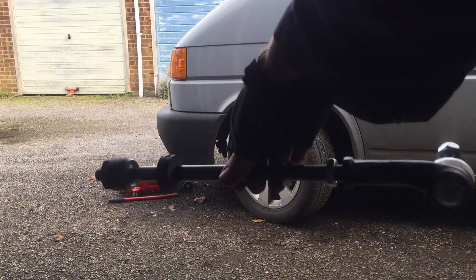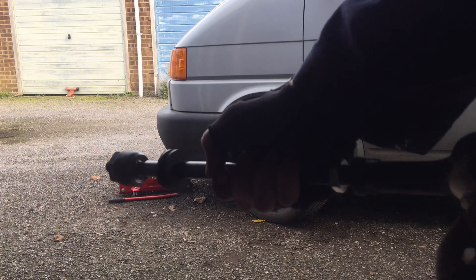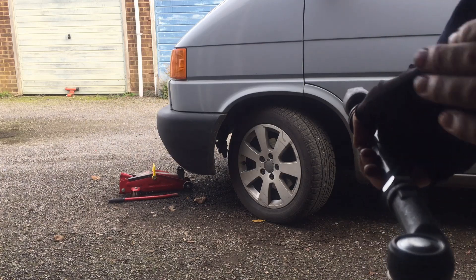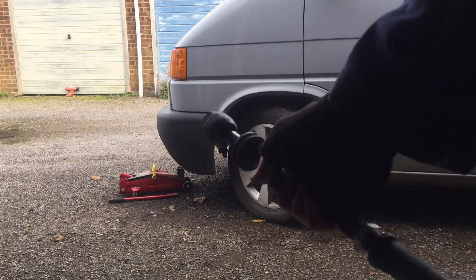Alright, so I'm replacing the track rod. This is the outer ball joint here, this is the inner ball joint. This is an advisory for both ends on my MOT — they've both got play in them, so I'm just replacing the whole rod.